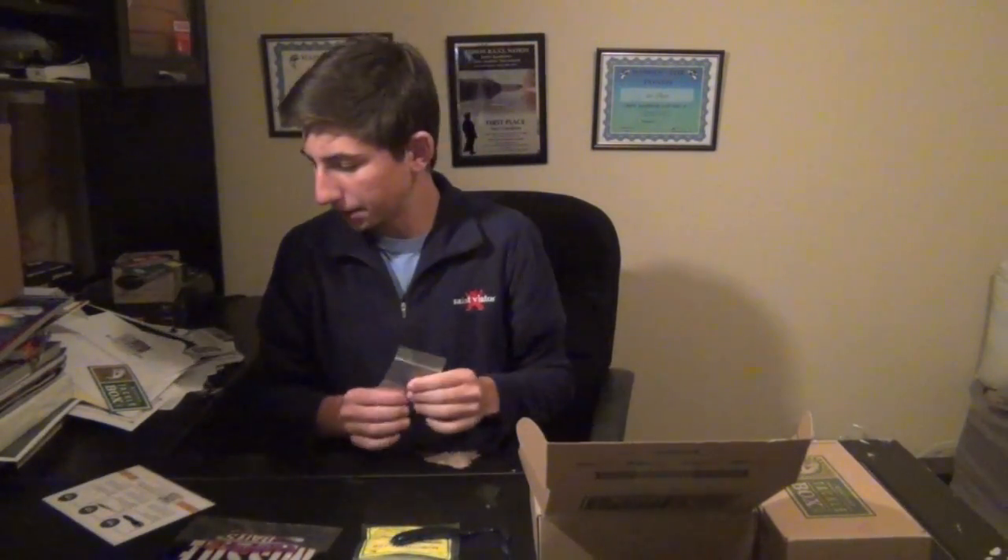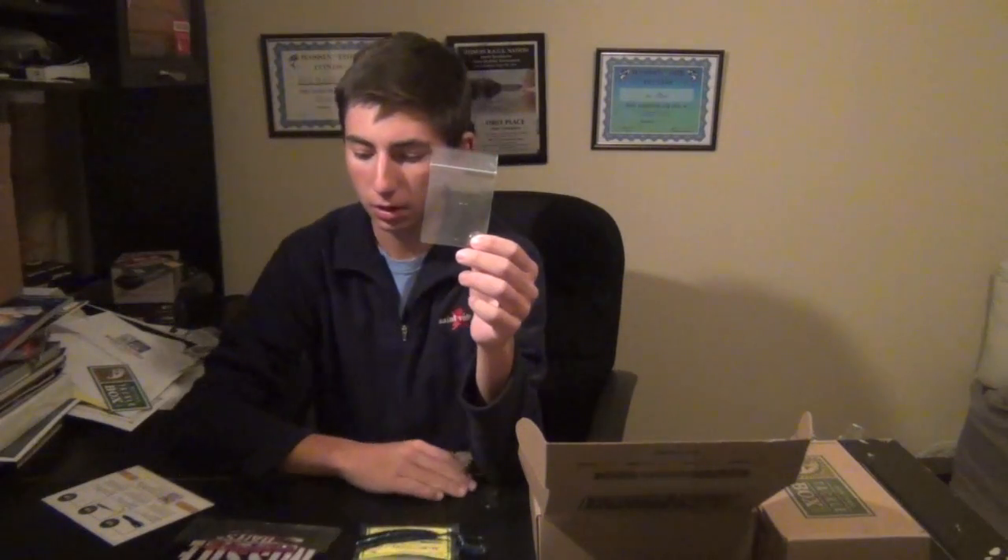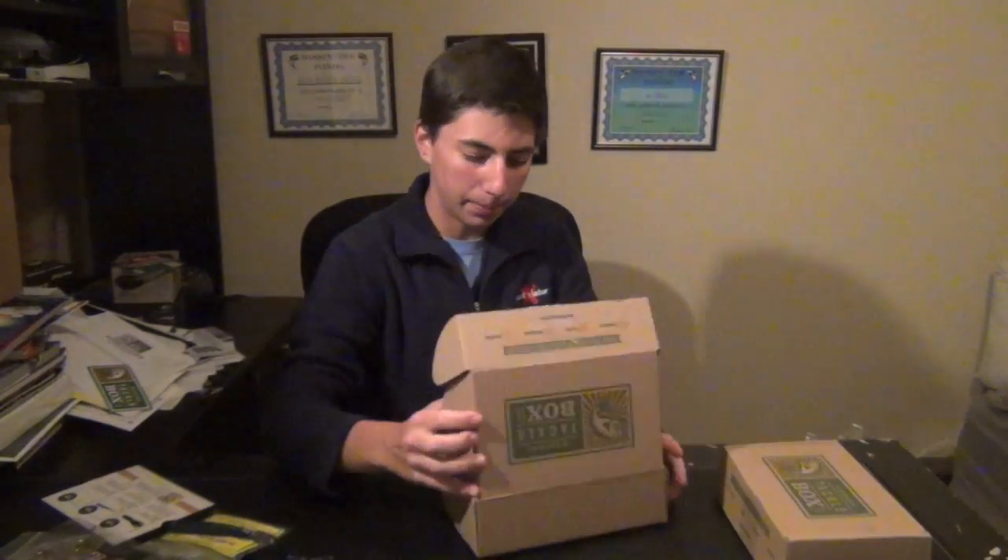Then the last thing in this box is the 4-aught Mustad hooks. They've got that extra long shank on there — perfect for those Mr. Wiffle baits or the tubes. Great hooks; I've tried Mustad in the past and really come to like them. That's that box. Also came with some discount codes — 25% off all the baits and 30% off EcoPro Tungsten. Definitely some awesome deals in there.